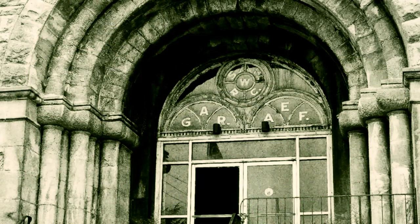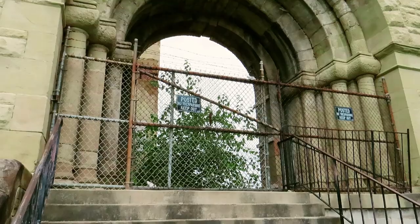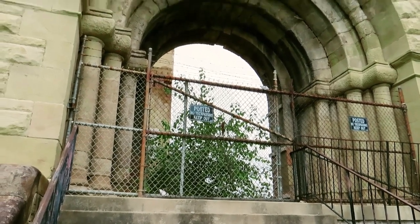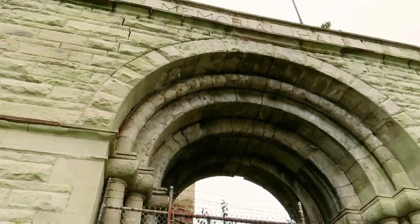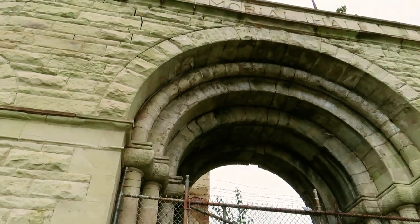It served as the meeting hall of Dick Lambert Post Number 165. They do have posted 'no trespassing, keep out' signs. We were noticing up here the archway — how detailed the archway is of the Memorial Hall.